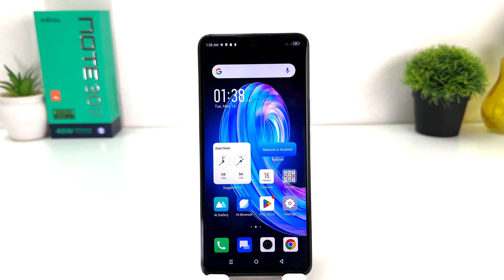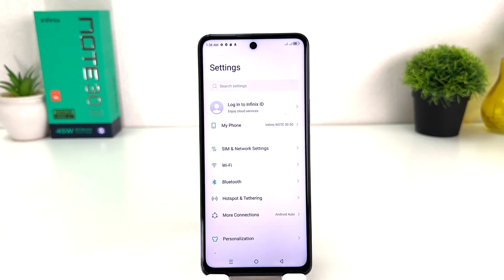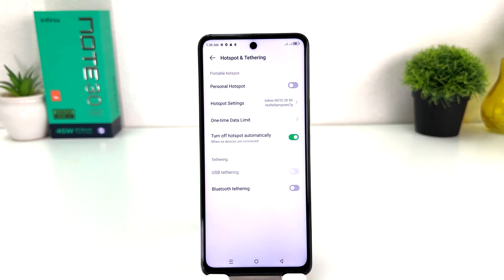In order to do that, it's really very easy and simple. You need to click on Settings in your Infinix Note 30. After clicking over there, you're going to find something that says Hotspot and Tethering.